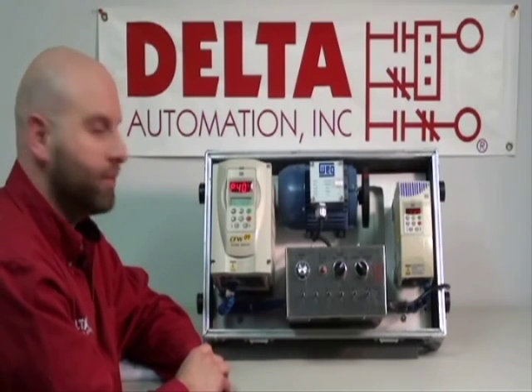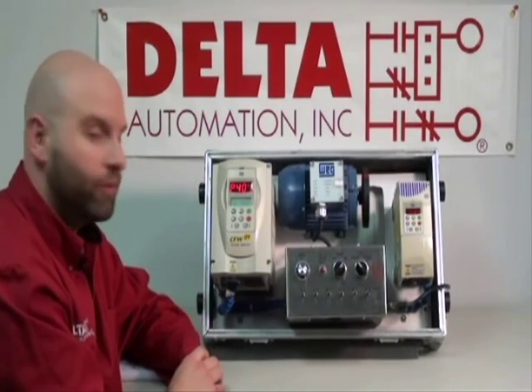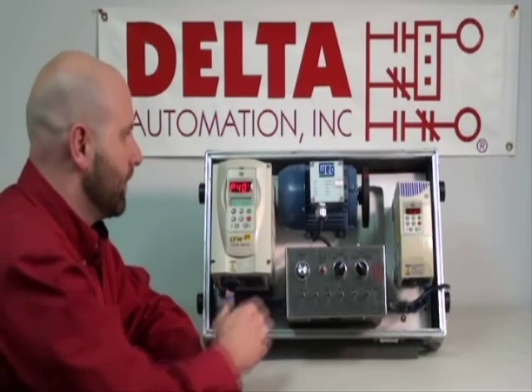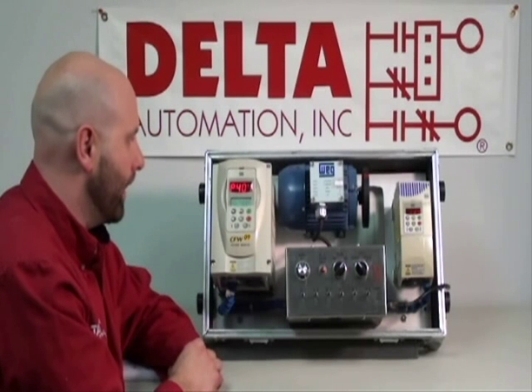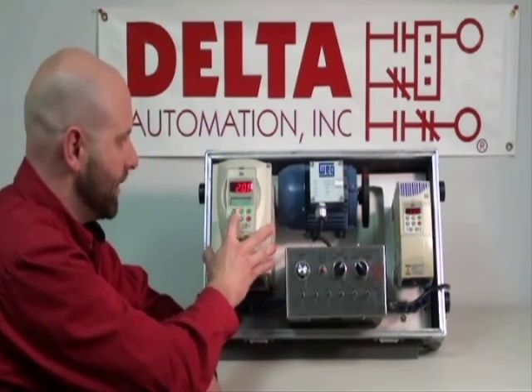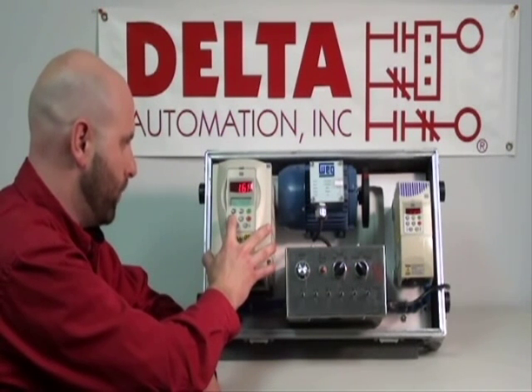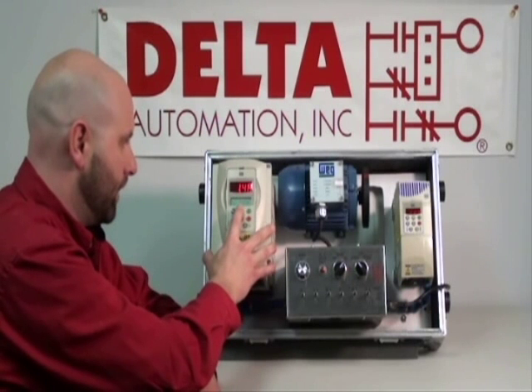Next is the amperage. We have our handy nameplate here — you always need to have your motor nameplate data handy when you're starting up a drive. This particular motor is 1.4 amps, so we're going to hit program and we're going to set it to the factory default. We're going to reduce that down to 1.4 and hit program.